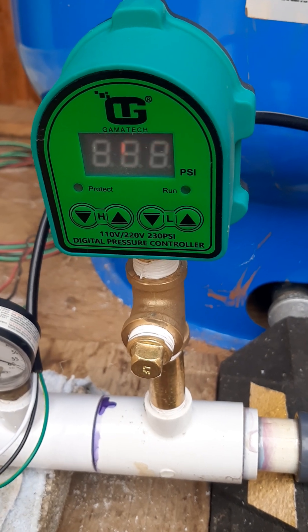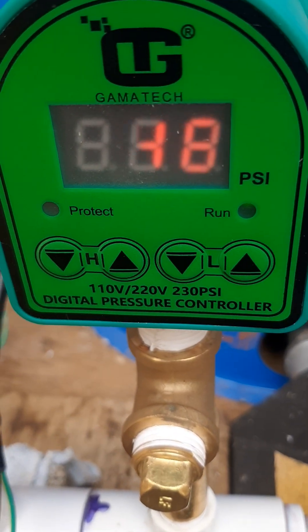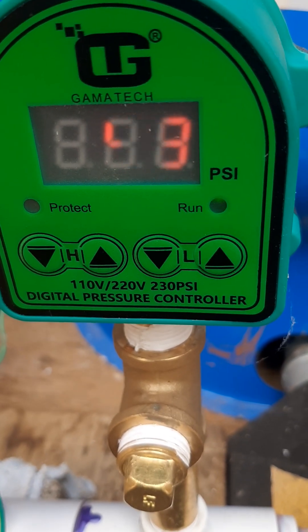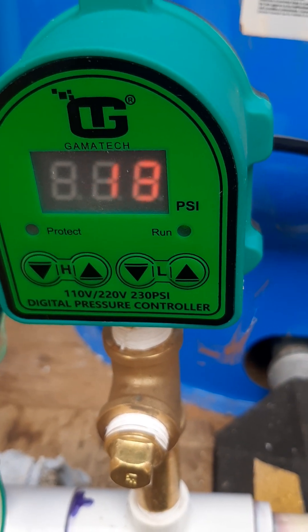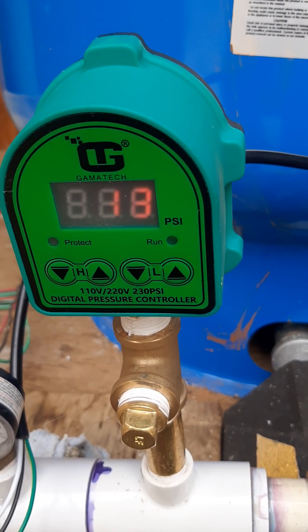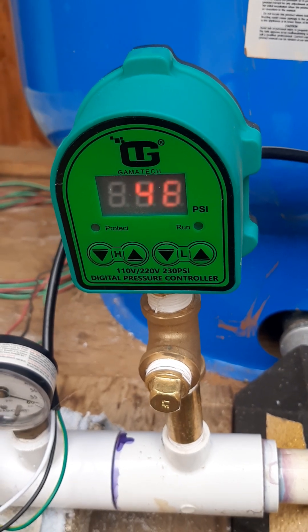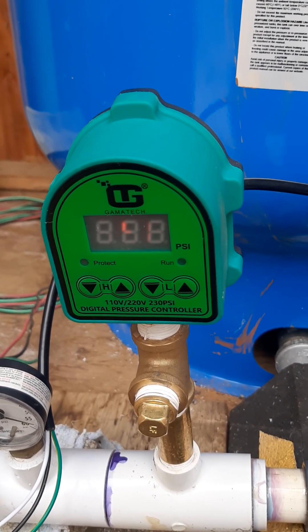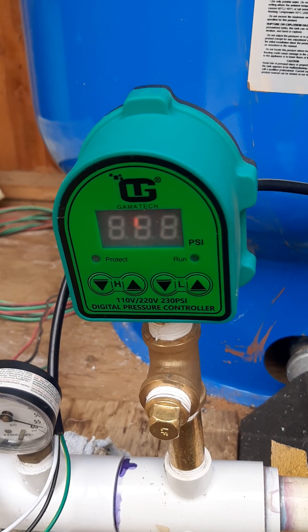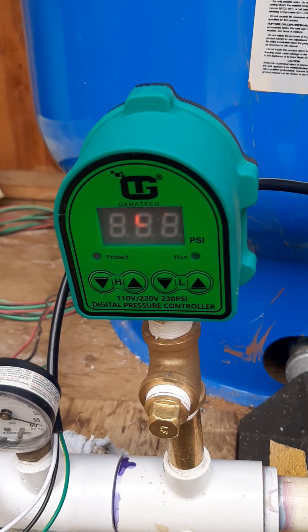It's a Gamma Tech switch and you can actually adjust it pound by pound. I have it set up at 38 to kick on and 57 to kick off, and this thing works amazing — hasn't missed a beat for a week.